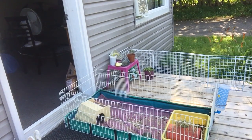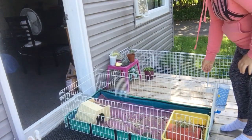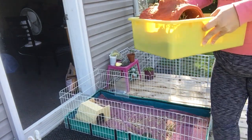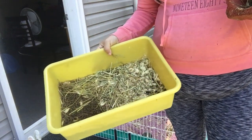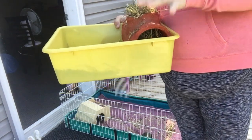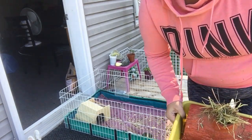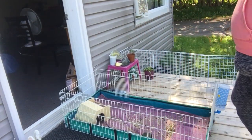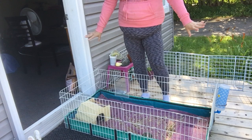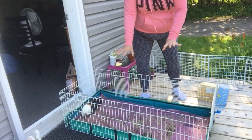When I clean Melody's cage I take everything out. Her litter box, as you can see with all the poo in it — Melody does all her business in her litter box. People are like, can you litter train a guinea pig? Yes, you can litter train a guinea pig. This is about a week; I have not cleaned this in about a week, and that's all that's on the floor.